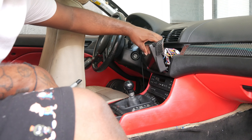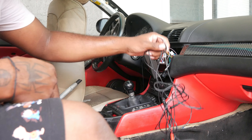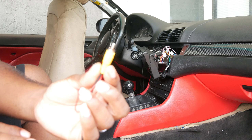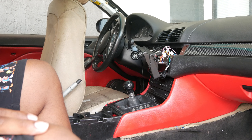Alright, so first things first, we have to pop out the back of the screen. Basically, it's a lot of wiring but it's super simple though, thankfully. This is the cord that we have to plug into the stereo, and then the rest of the wiring stuff goes all the way to the back of the car.